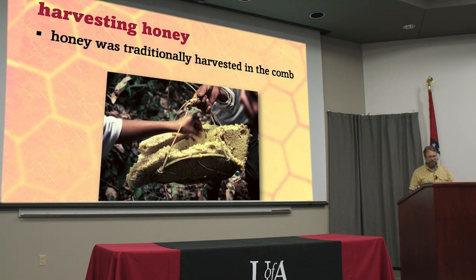Traditionally honey was just harvested in the comb — people bought it, sold it, traded it, ate it in the comb just as it was. That was nature's candy just as the bees produced it, and for most of human history honey was the only sweetener we had until we discovered sugar beets and cane sugar. When we hunted and gathered, this was a rare and valuable commodity — high calorie, delicious, and there was nothing like it.